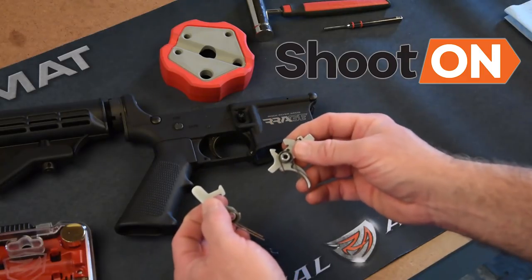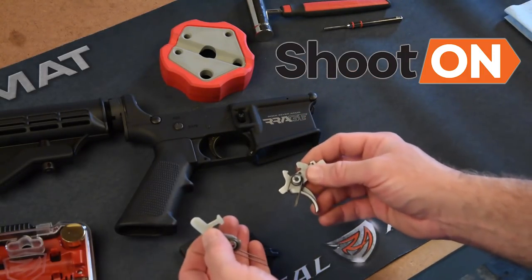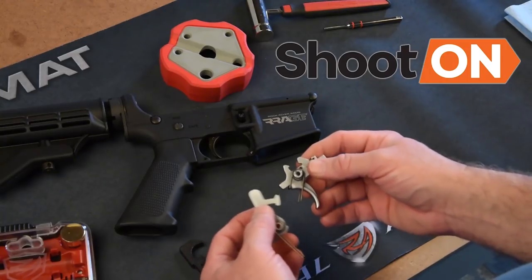It's less opportunity during the trigger pull for you to lose sight alignment or introduce some other kind of variable that could throw the shot.